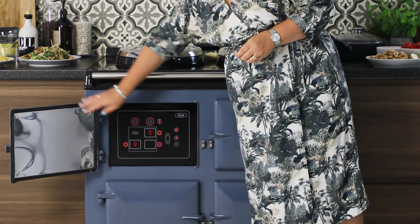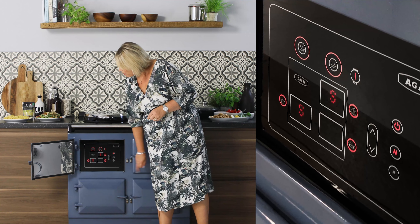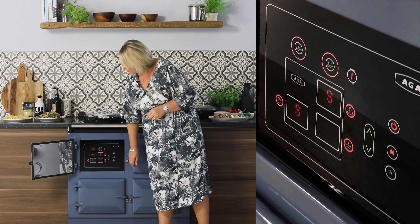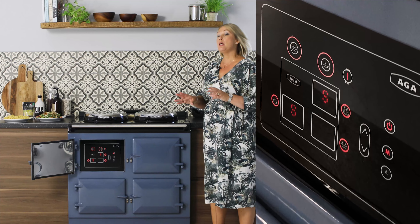With full controllability of the temperature within these two ovens, it also impacts on the amount of heat that comes from the cooker as well. So not only can you control the actual temperature of the ovens, but also the temperature that comes from the AGA too.